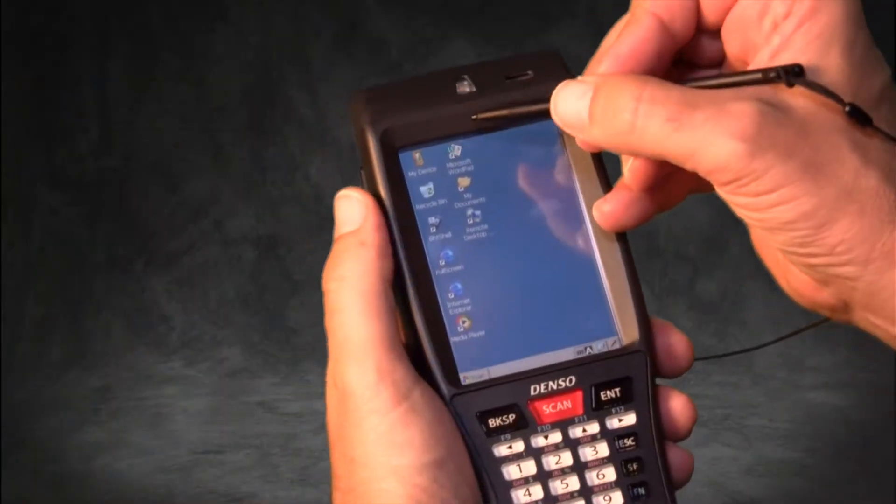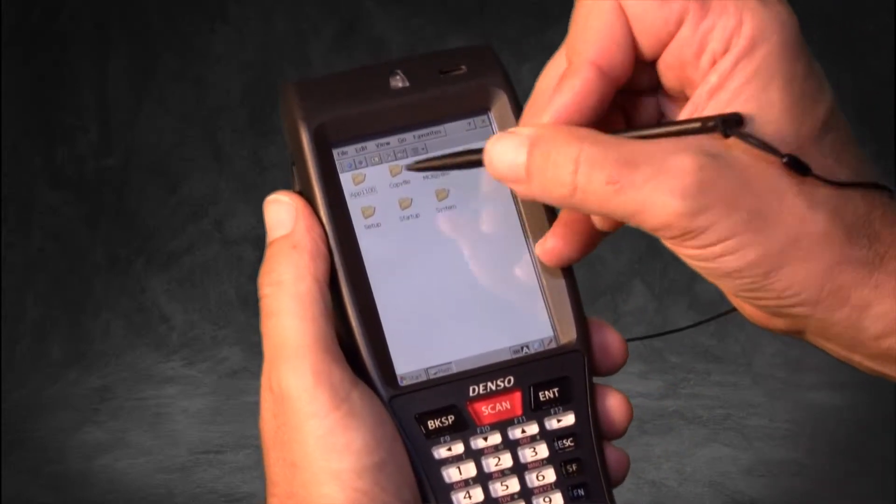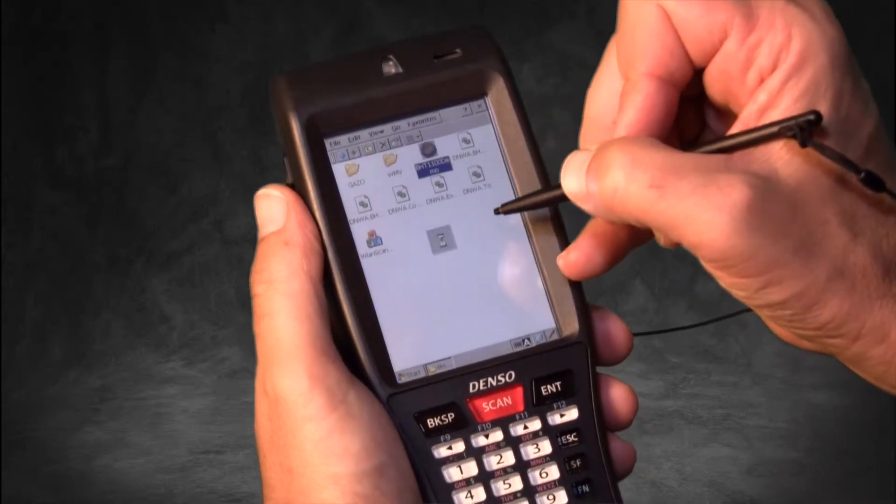The device functions using the Microsoft operating system, CE 6.0. The screen is HVGA configurable and compatible with QVGA and many other screens.